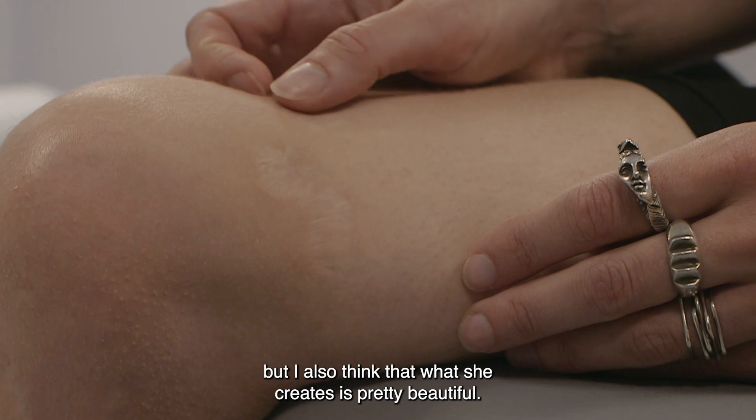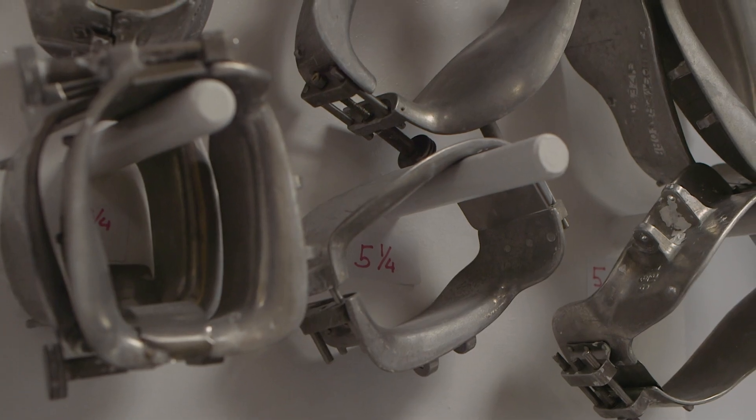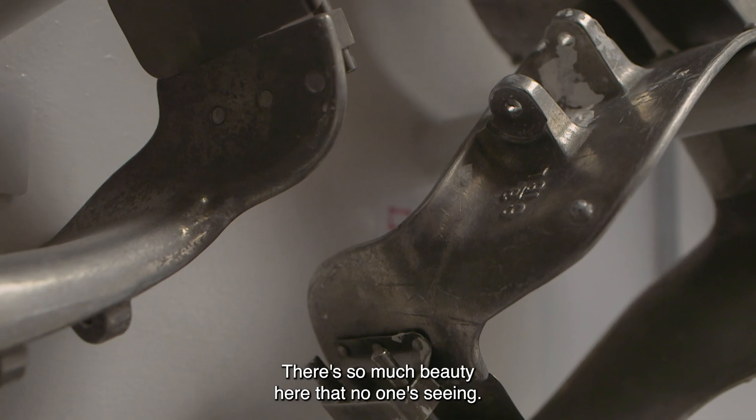But I also think that what she creates is pretty beautiful. There's so much beauty here that no one's seeing. They're surrounded by it but they don't see it.